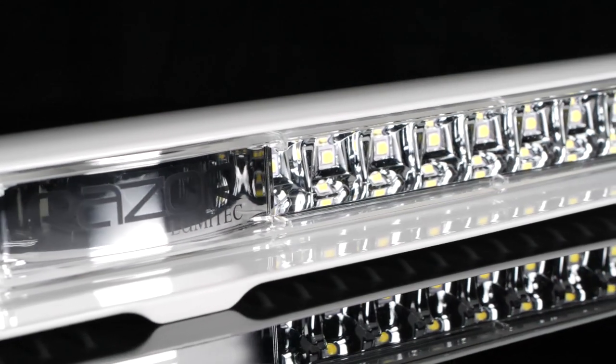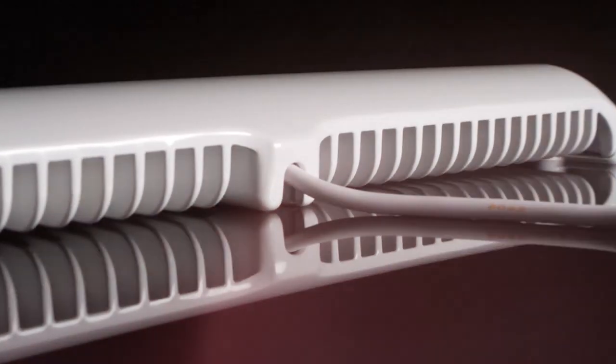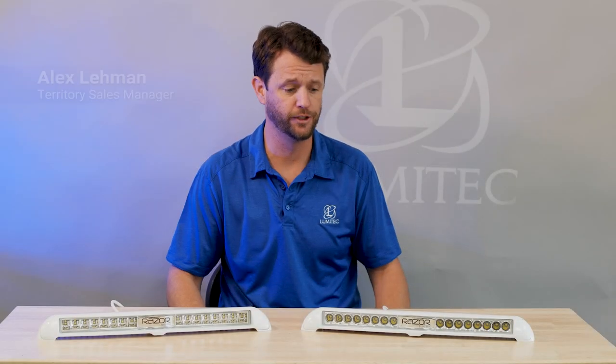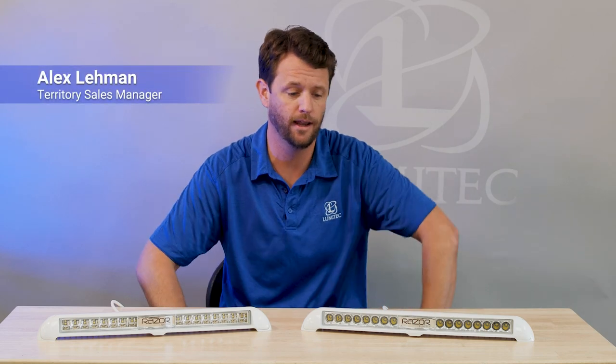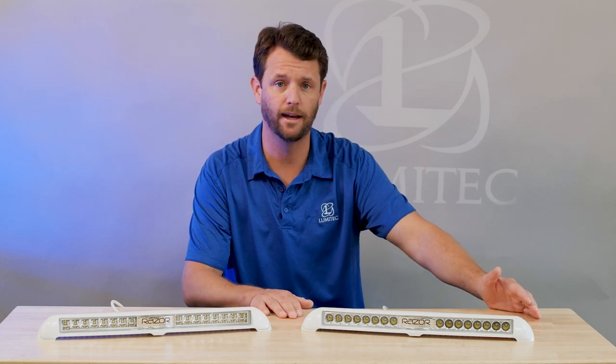Hi, I'm Alex from Lumatech, and this is the Razer Light Bar. I'm here to show you the Razer Light Bar today. The Razer Light Bar, as you can see, is a very low-profile, sleek-looking light.